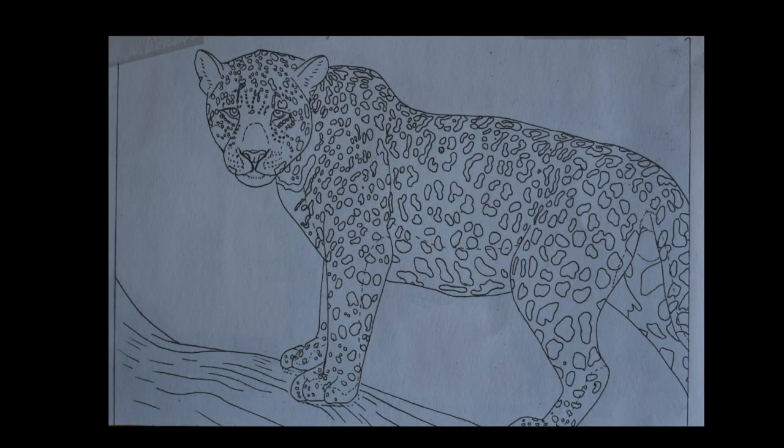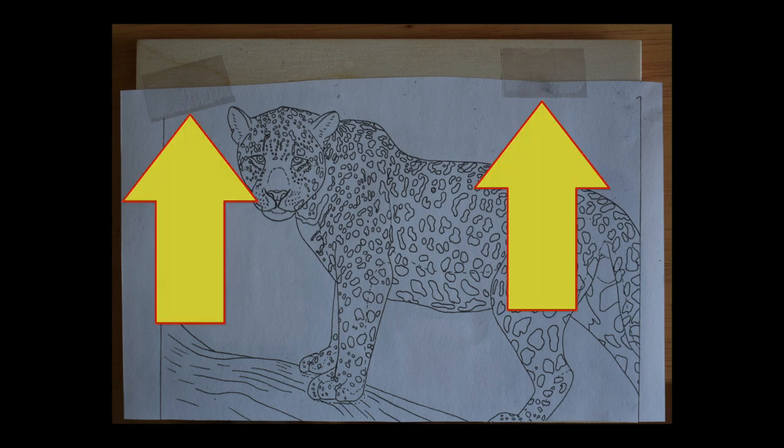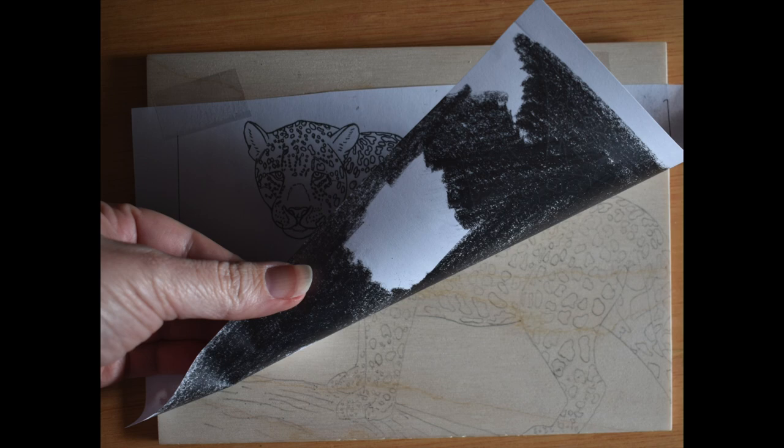Transferring. Print the pattern on lightweight paper like standard copier paper. Then coat the back side with a layer of dark graphite. Place the pattern graphite side down on the board and secure with two pieces of tape. Then carefully trace over the pattern. Check for any missing lines before you remove the pattern.